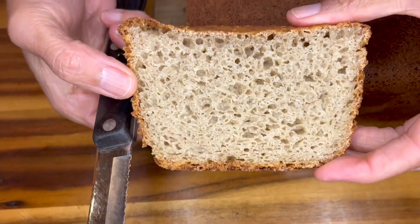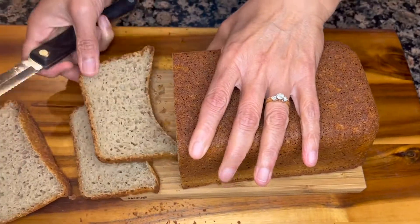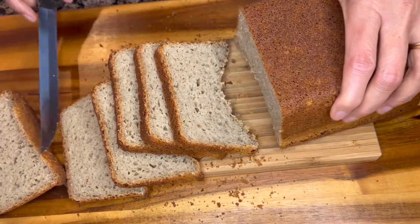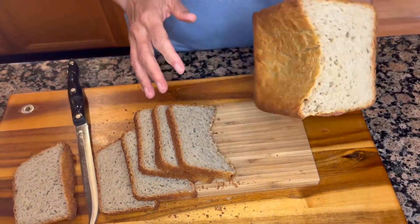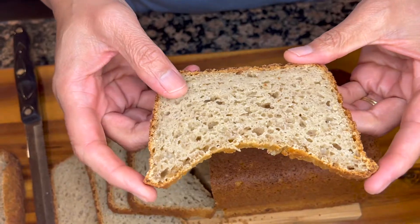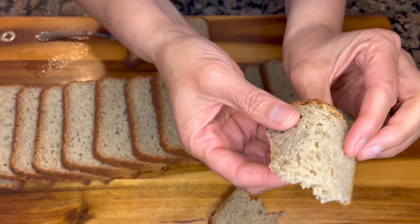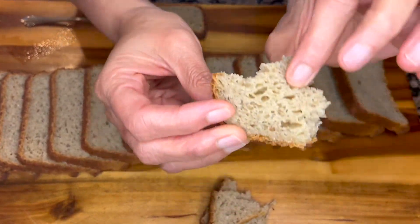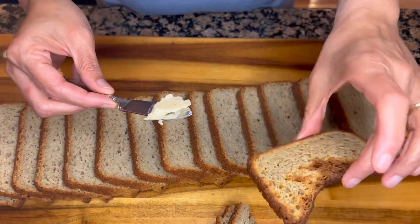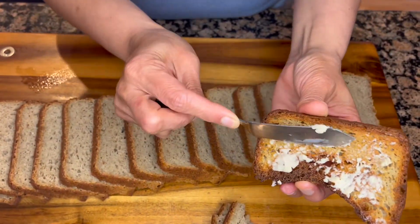Look at this texture! Don't let the sunken top fool you, because the texture of this bread is super soft and it toasts beautifully. Cut it to your desired thickness — do you see how soft this bread is? It's great to make sandwiches with. Here's a slice I have toasted — enjoy it with butter, jam, jelly, marmalade, or whatever you like.